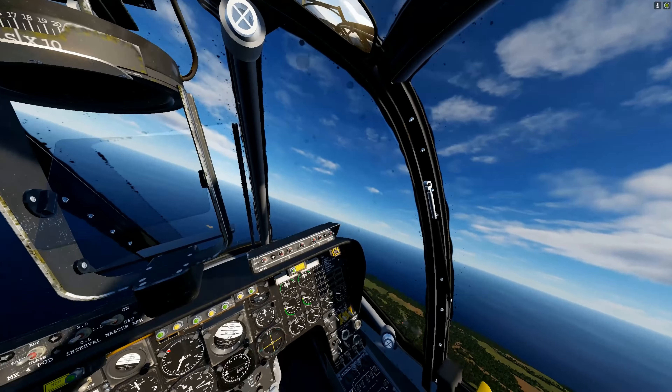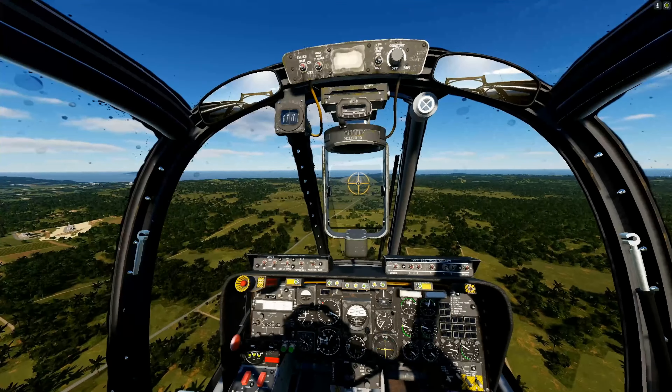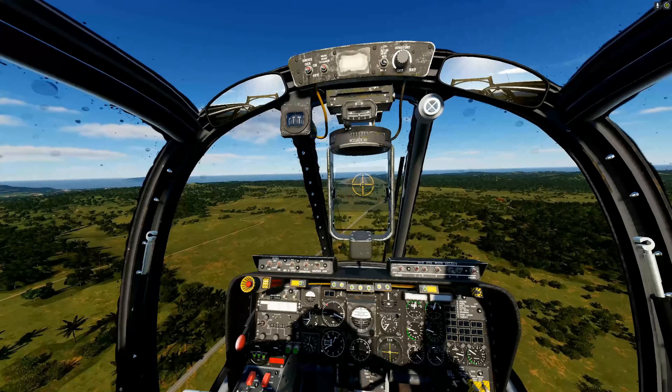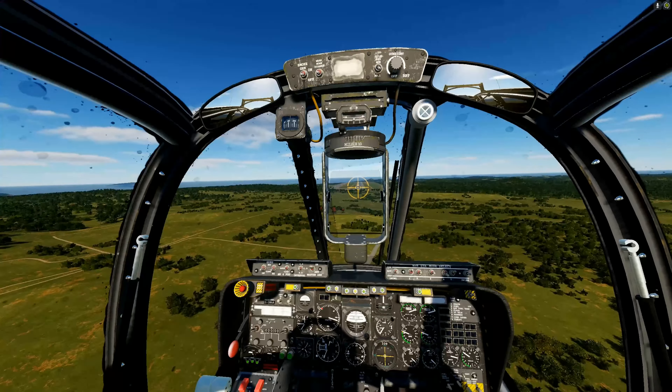We're going to switch to the 2.75-inch fragmentation rockets. We're turning into the area where we marked it with white smoke. The dark smoke was the SA-2 radar going up in a blaze. Let's get lined up — we're scoring hits. Rockets out, we hit the triple-A site.